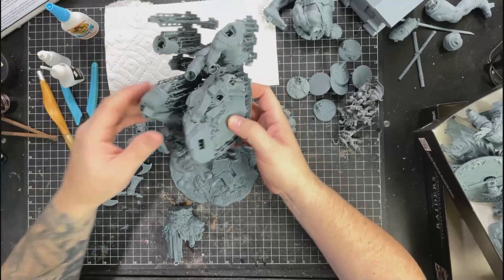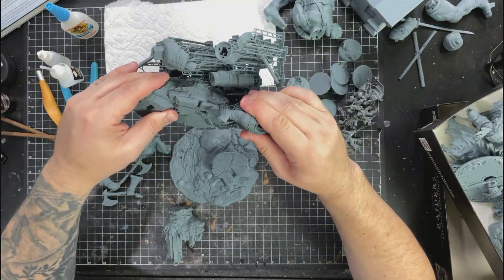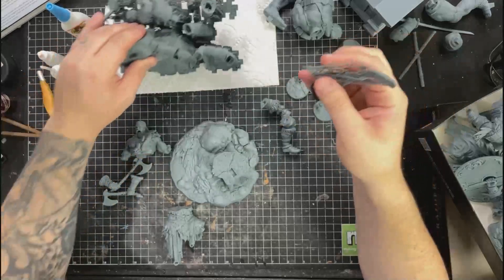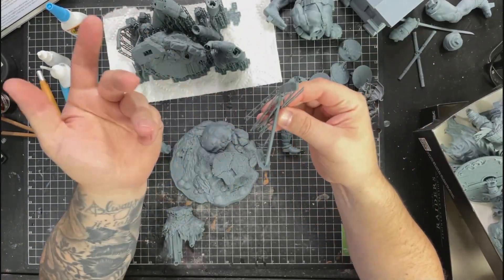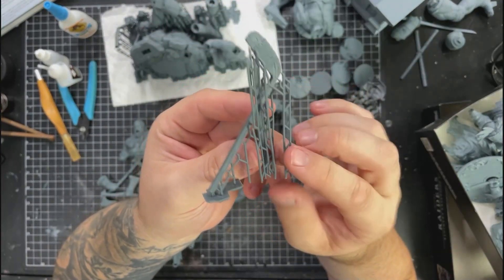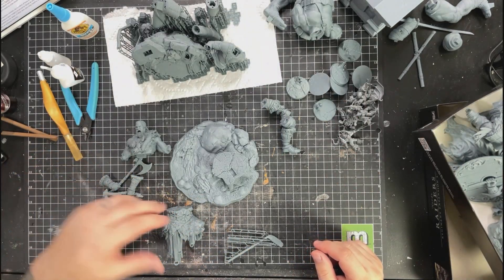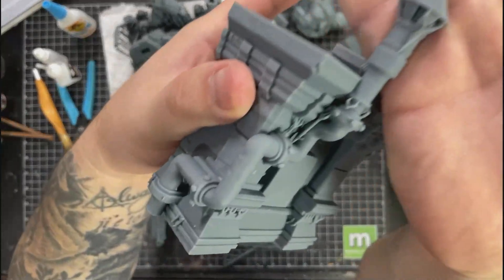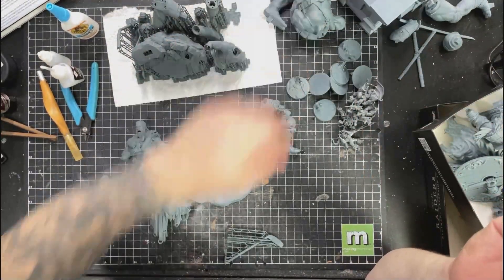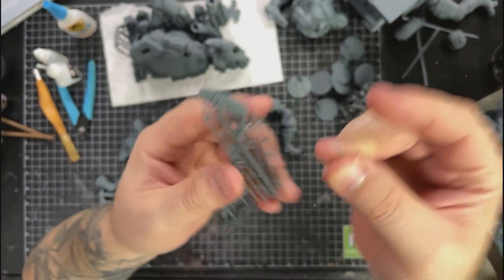I need to pull the supports off this one. This is one where I did the supports myself - I printed Casey Jones after I started printing Leo, so I said I'm going to put my own supports on here. You can see these supports are a little bit thicker compared to the supports that were on the ninja turtles. You can clearly see the difference between these supports and that support.